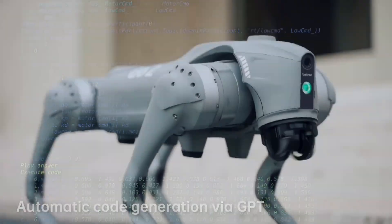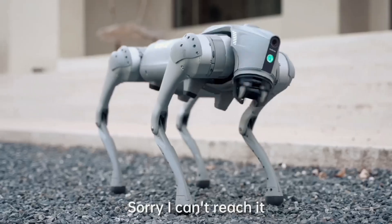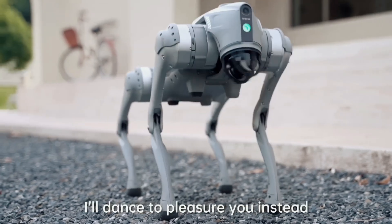The Go 2 robot comes in three modifications: the Go 2 Air, Go 2 Pro, and Go 2 Edu, and these bots feature embodied AI technology.